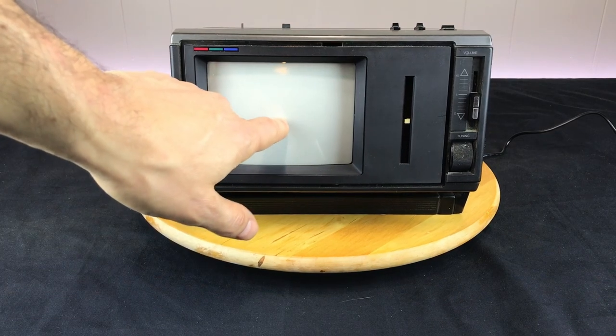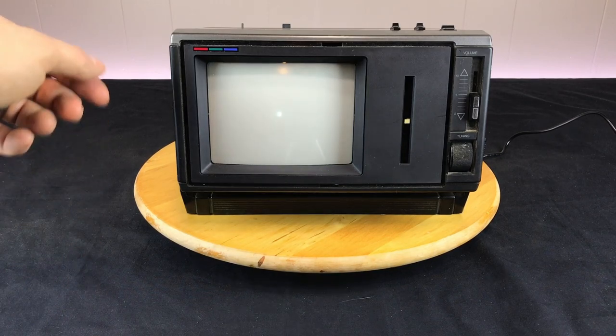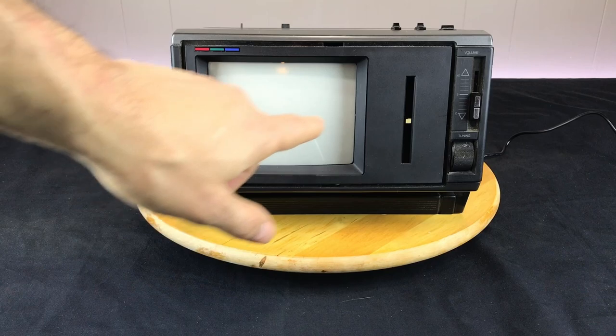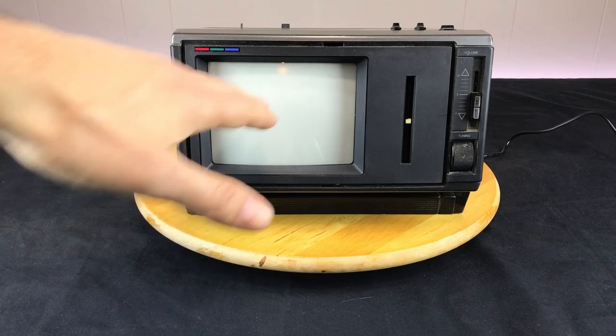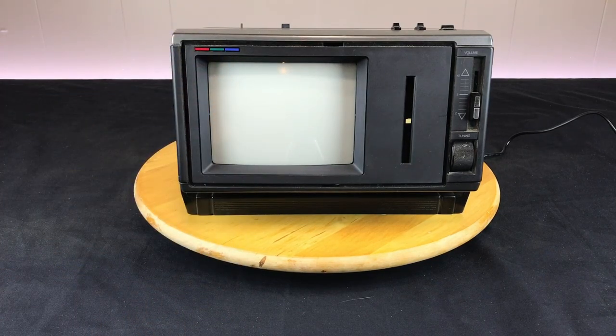It looks like the image has collapsed down into a dot. I'm going to go ahead and shut that off. If you ever see the picture collapsed either to a horizontal line or a dot, you don't want to leave that on very long because it can burn into the screen. So let's go ahead and open it up and take a look inside.